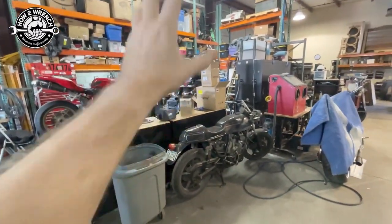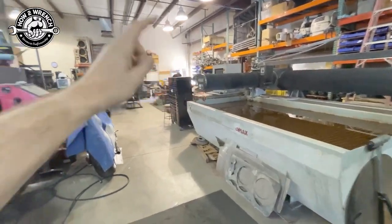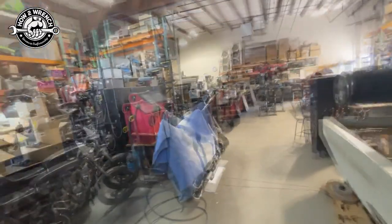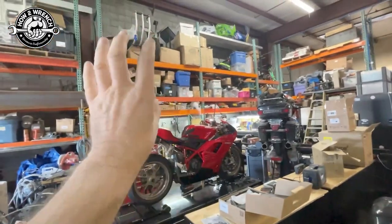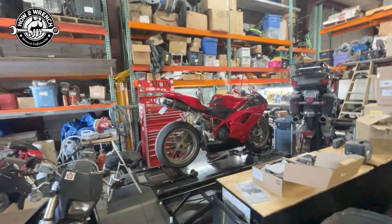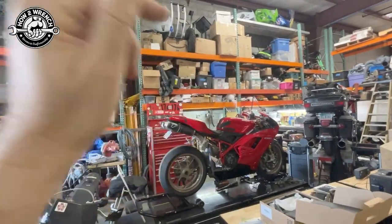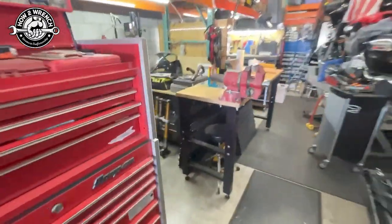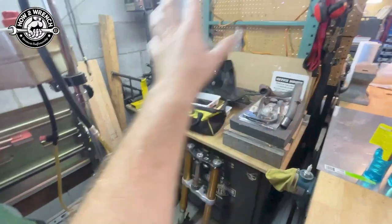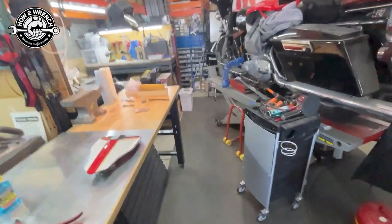Now that everything is housed in one space — thanks to Kevin at Side by Side Extreme for sharing space — I've got the little machine shop fab area up there. I need to organize all this stuff. I still have a lot of tools up there that need to find a home, whether in clear totes or with labels so I know exactly where they are. The cylinder head reconditioning station with all the New Way equipment is set up, I've got my granite block, and I'm making labels on all the drawers. Making progress, but long ways to go.